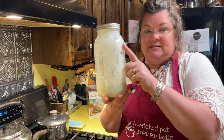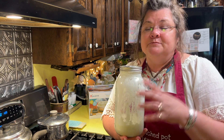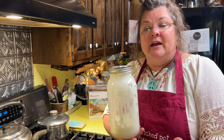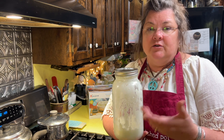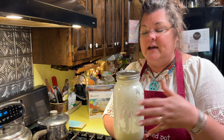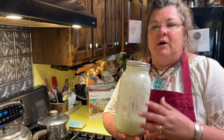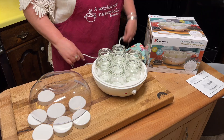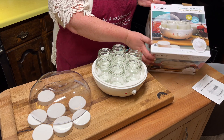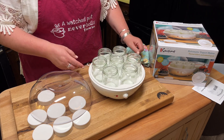We currently keep two half-gallon containers in the fridge and have for years — we make a gallon a week. But now with only two children at home, we don't always finish a gallon a week, so that's another reason I love this little machine. It has a lot of advantages: first, it's BPA-free, which is nice, and it's compact — it doesn't take up a lot of space.